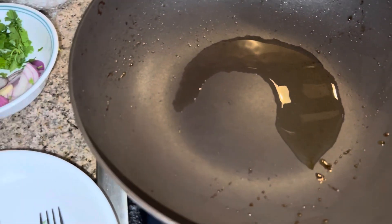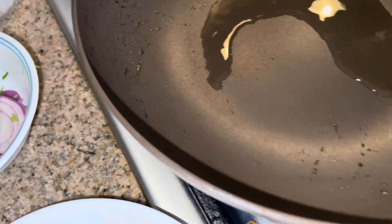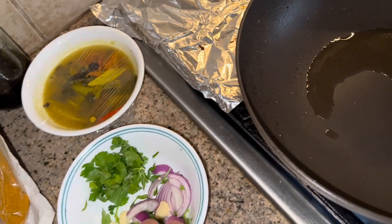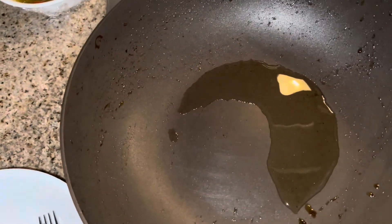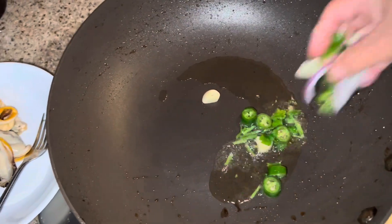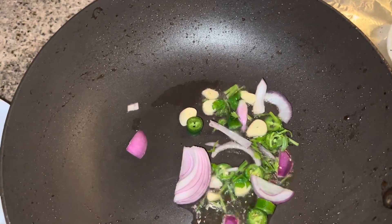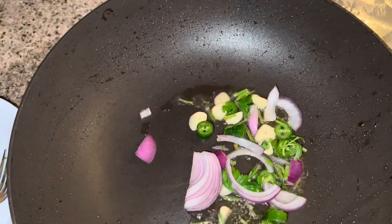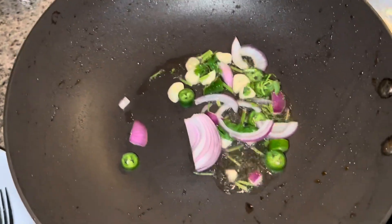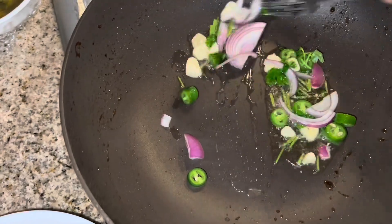I'm going to stir-fry linguini, something like that. I have olive oil in my pan, and I'm going to put some garlic. I threw in some garlic, red onions, jalapeño, and parsley — kind of caramelize it, that's it.